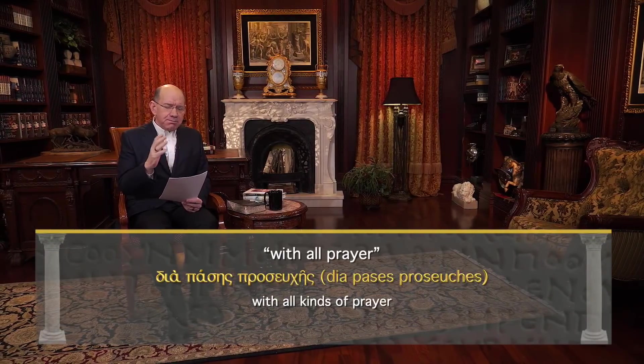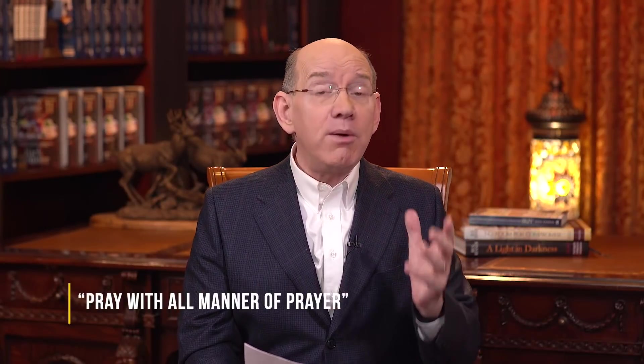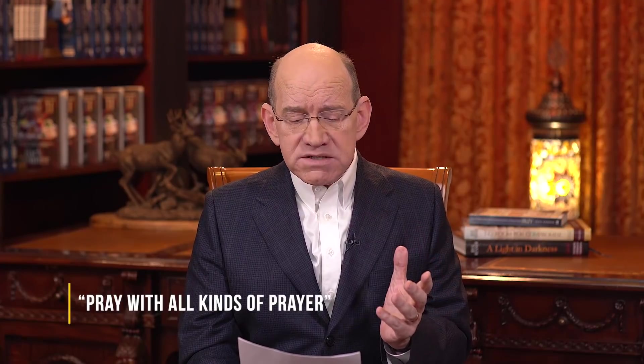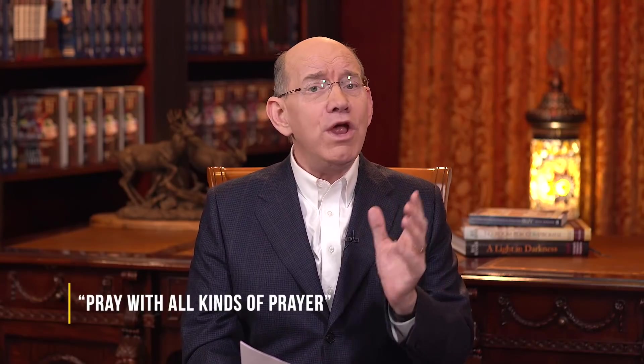In Greek it says dia pases proseuchēs — it means with all kinds of prayer. You could translate it: pray with all manner of prayer, pray with all sorts of prayer, pray with all the kinds of prayer that are available for you to use. When you look at the whole New Testament, you find different Greek words to describe different prayer tools which God has given to the church. For example, there is the prayer of consecration — the Greek word proseuchomai, used 127 times in the New Testament.